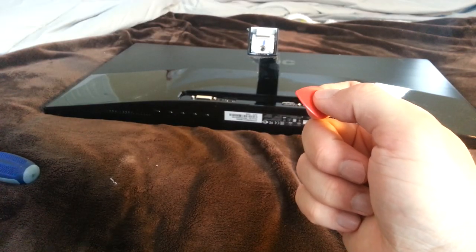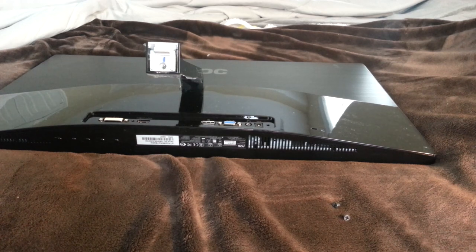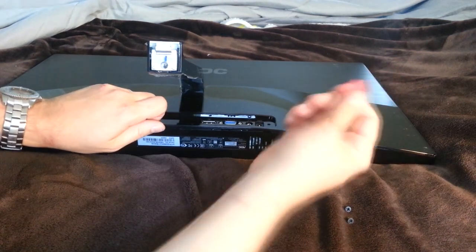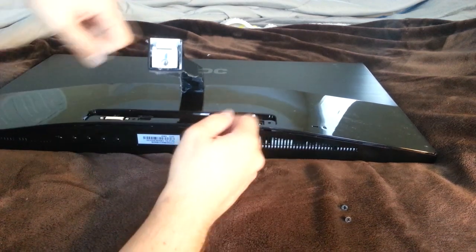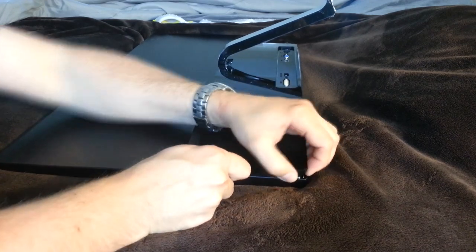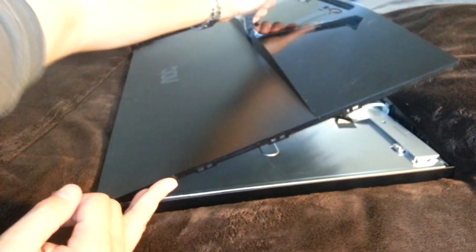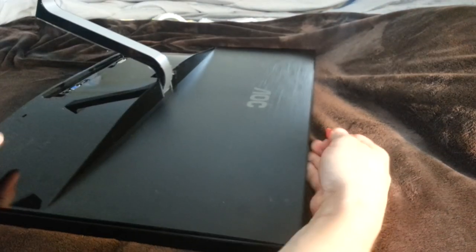Guitar pick to the rescue! So this is how we let the warranty out. I suppose you could also use a low-tech solution like a credit card or something. We just about got it. Guitar pick for the win!